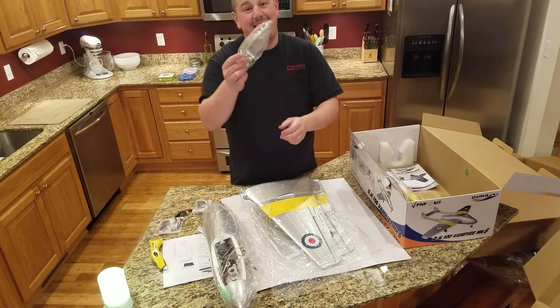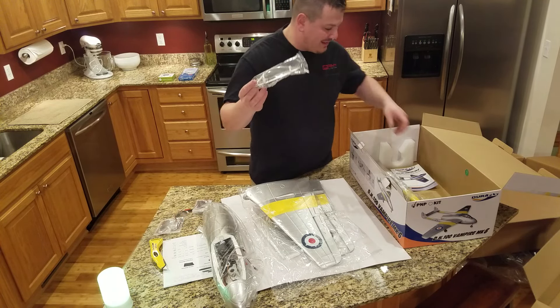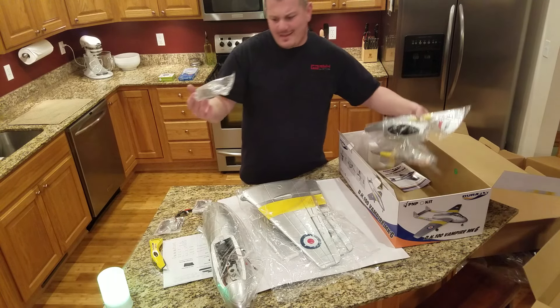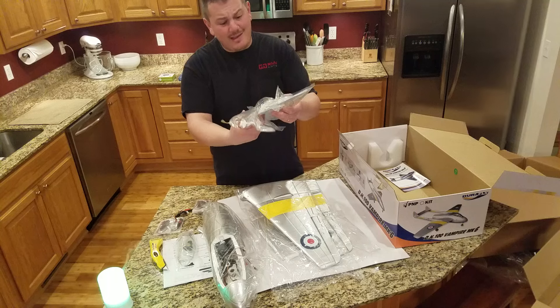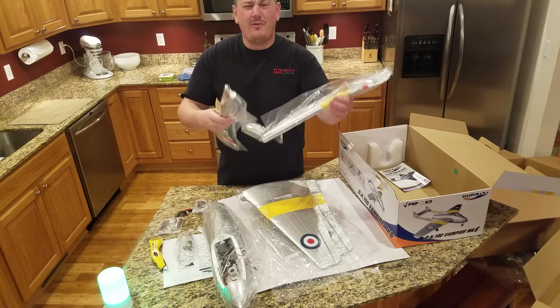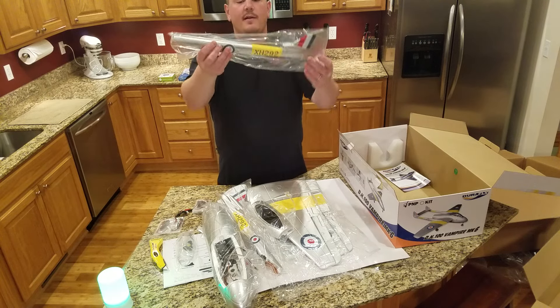The canopy is not attached — but you know what's better about having a detached canopy? If you get a pilot head that's like 14 times larger than life — like on my Free Wing A-10, for example — it's a beautiful plane, but then they put a pilot in there that's like three times the size it should be. Come on Free Wing — 70mm beautiful fans but then you put this oversized pilot in there.